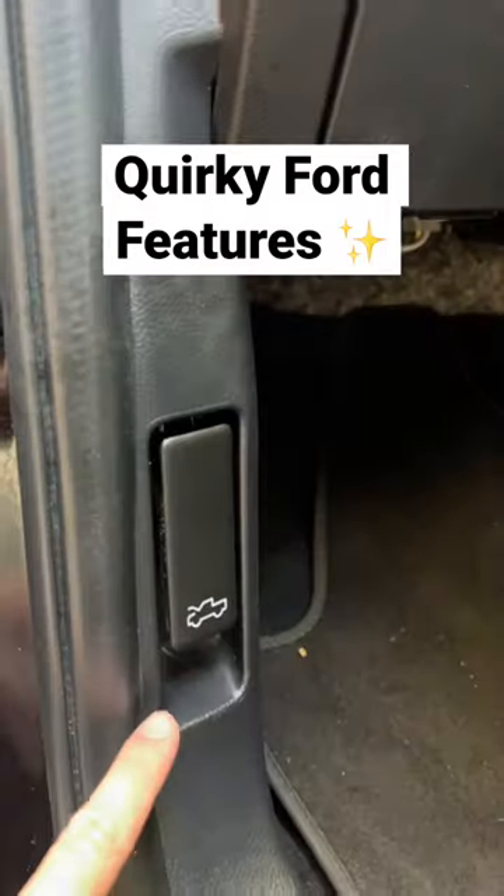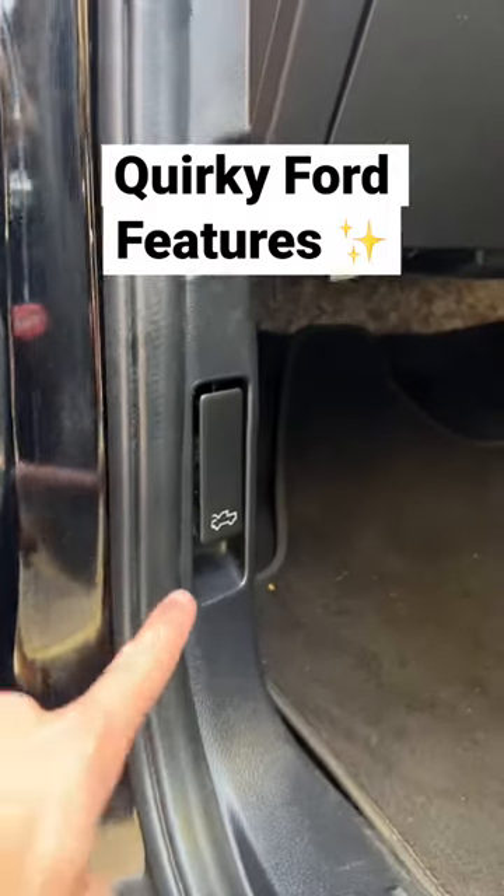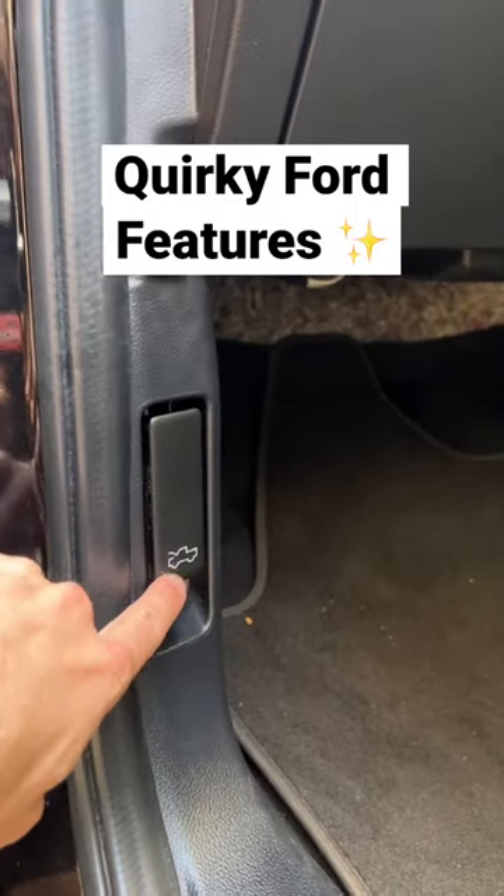Even though this is an SUV, it's built off the Ford Ranger platform, so you still have these little truck symbols throughout the car.